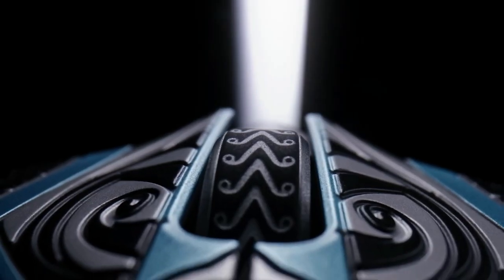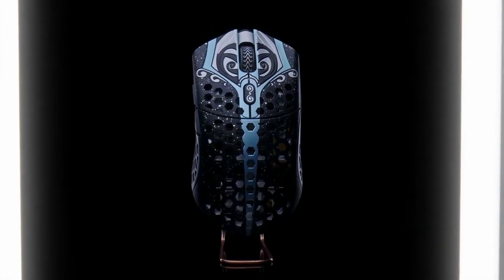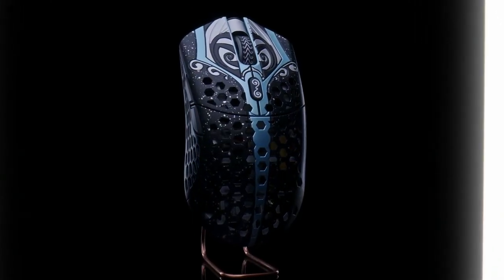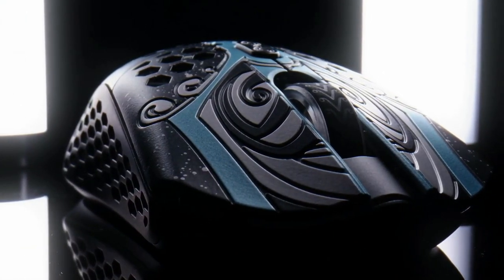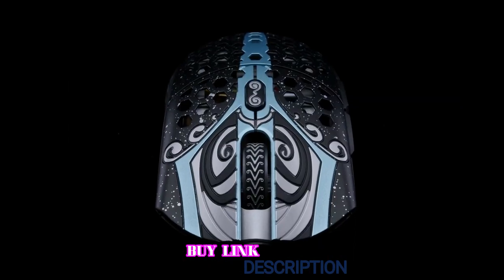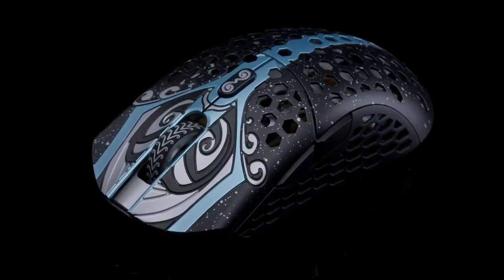To conclude, while the Finalmouse Starlite 12 is extremely light and feels great to game with, its size might be a bit concerning for people with larger hands. On that note, the Finalmouse Starlite 12 is a star candidate on our list. It is the ultimate choice that excels in every department, hence being the best overall mouse for Valorant in 2022.